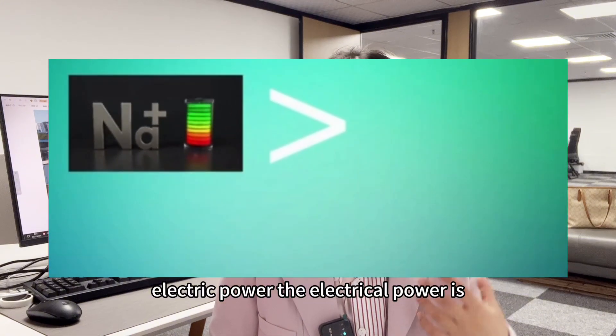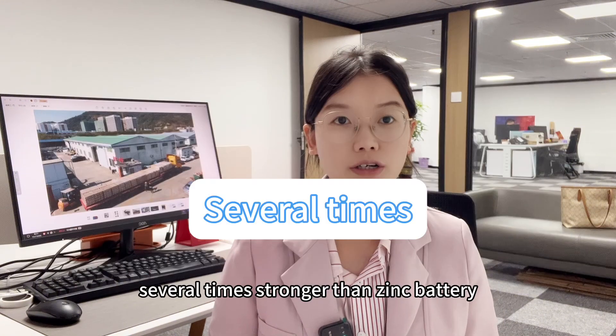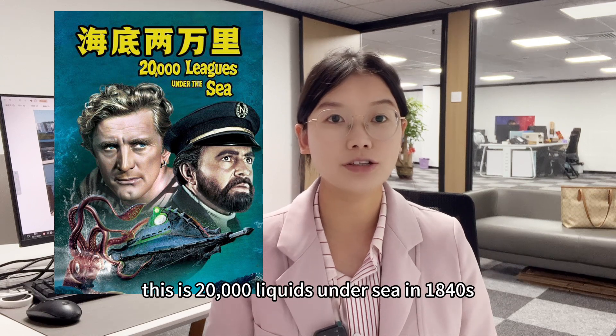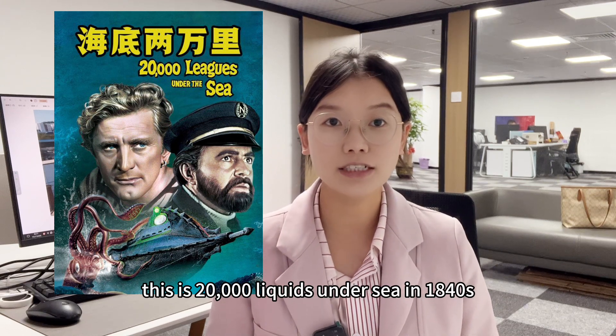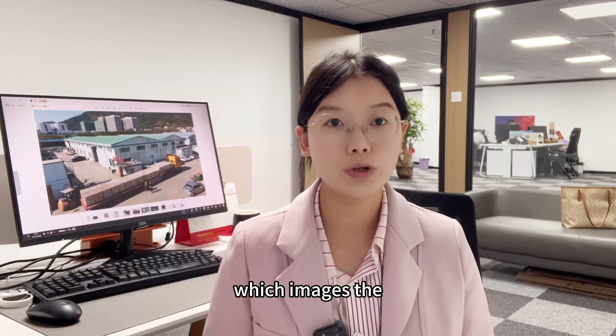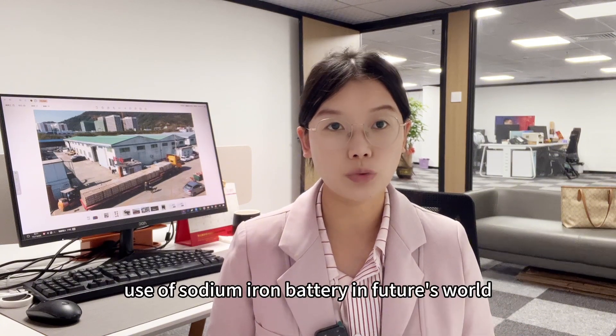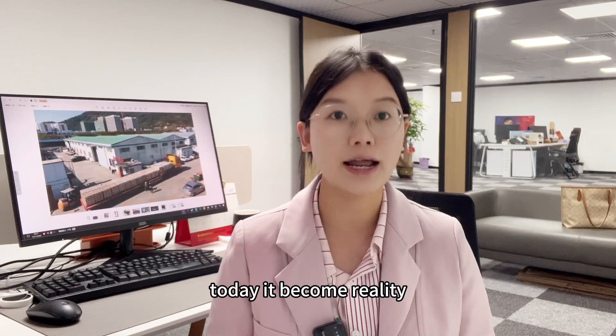The electrical power is several times stronger than zinc batteries. This references '20,000 Leagues Under the Sea,' imagining the use of sodium ion batteries in the future world. Today it becomes reality.